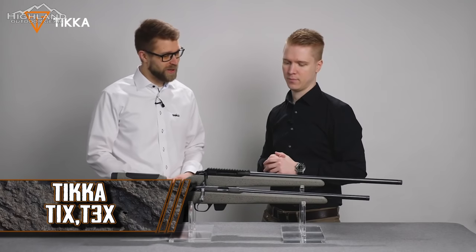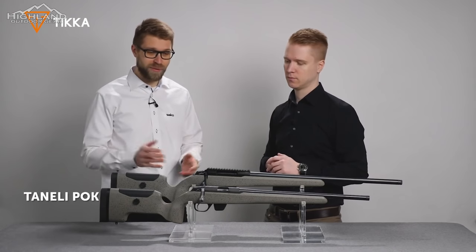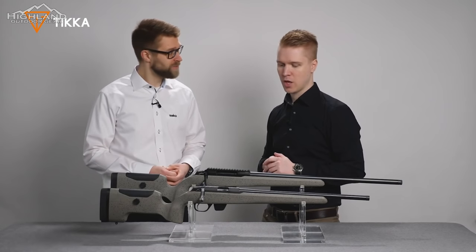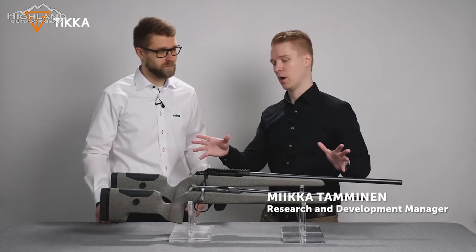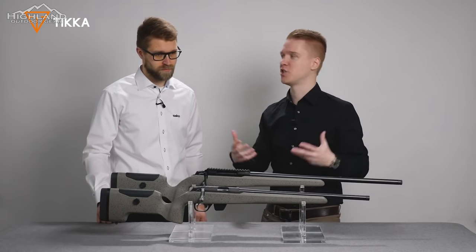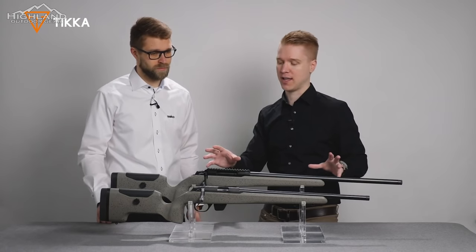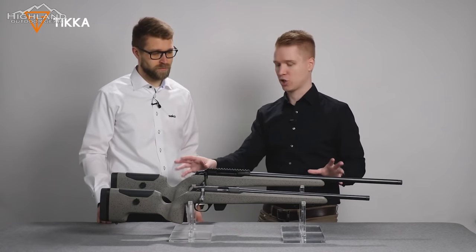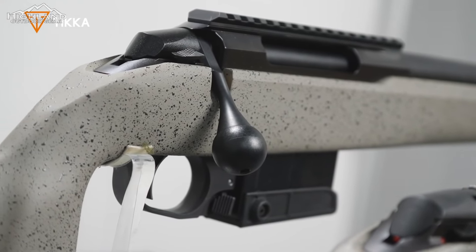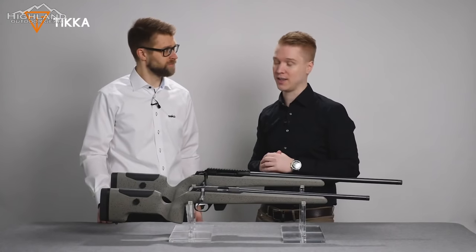Today we're going to talk about Tikka UPR rifles. The first thing that is different from the rest of the Tikka range is the new stock. The Tikka UPR stock was designed to be something completely new from the standard Tikka offering and current synthetic models. The most noticeable thing is that this stock is a full fiberglass stock, with carbon fiber on the bedding surfaces on both sides of the receiver to increase stiffness and accuracy.